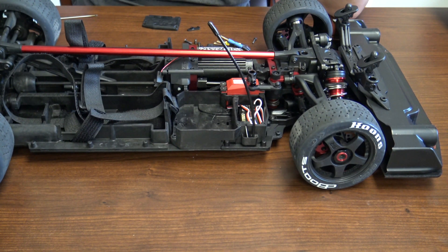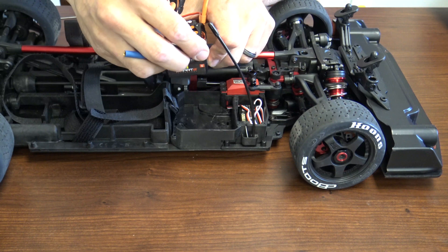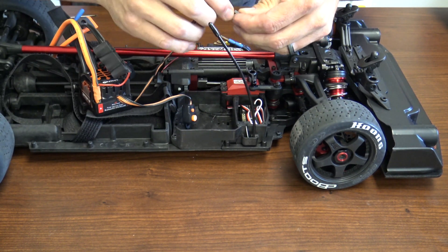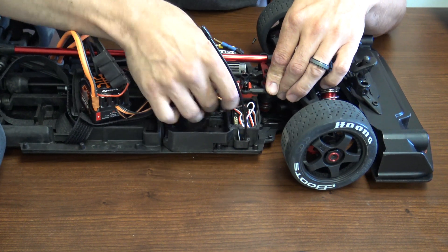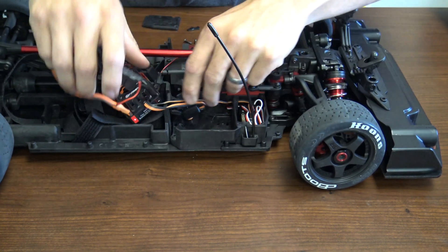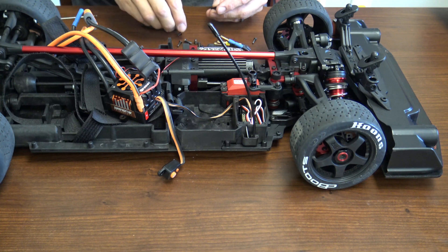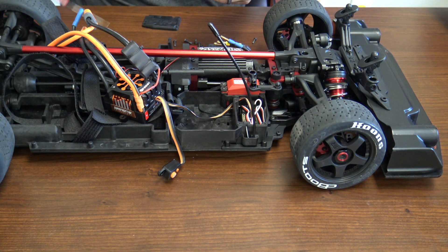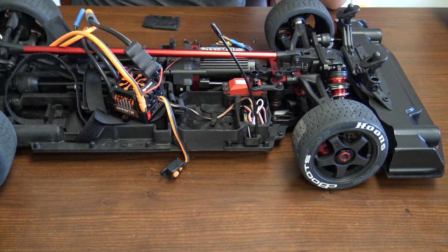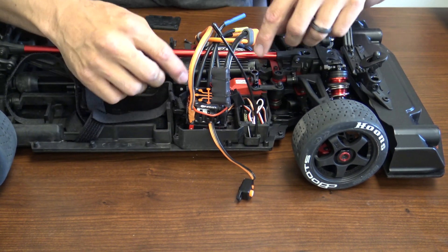Go ahead and grab your new ESC. We'll pretty much do the same order but in reverse. Make sure your ESC is in the right location because they're one-way versus the other. Go ahead and plug your ESC into the receiver — make sure the polarity is correct and it's in the right port, which is the throttle port. Put it in the little rubber boot to keep everything watertight. Don't forget to put the mount back on at the bottom to hold your wire in place. That is a 2mm, same as all the other ones. When tightening everything back, don't over-tighten because you don't want to strip anything out. Make sure you put your ESC in correctly — your motor wires are normally towards the middle.